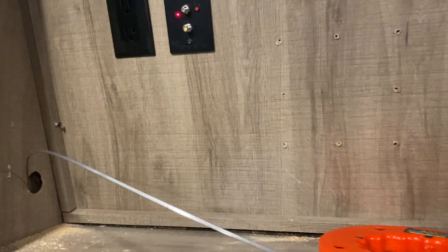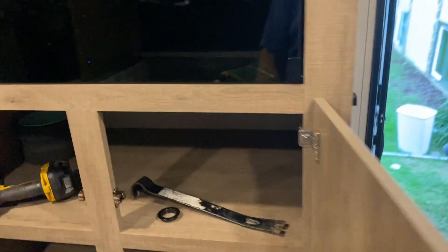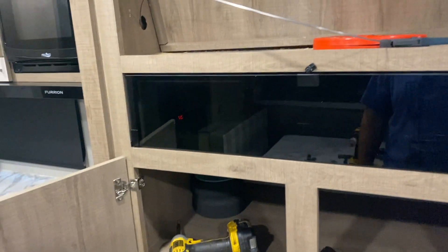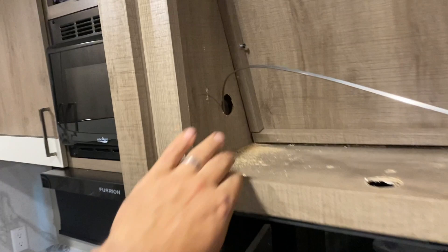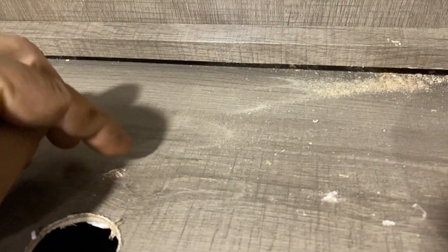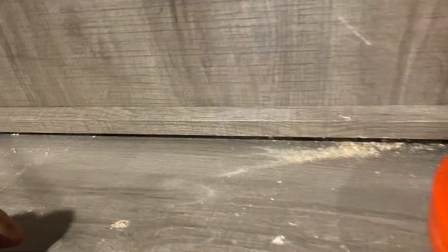We wanted to put the Victron display right here. To do that, we need to get HDMI and USB to here, but there's no real storage and no way to do it without exposing the wires — and I like to try and hide them as best I can. It's also important for the customer. Luckily this wall is hollow, but to get at it I had to undo some screws and do some careful prying. This wall is actually stapled from the bottom.